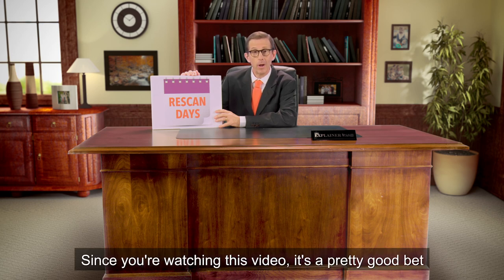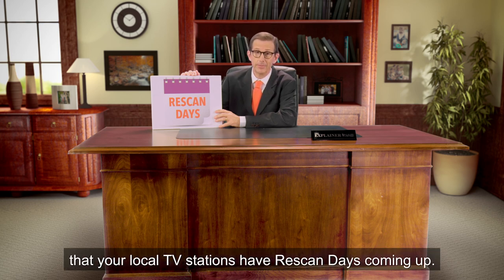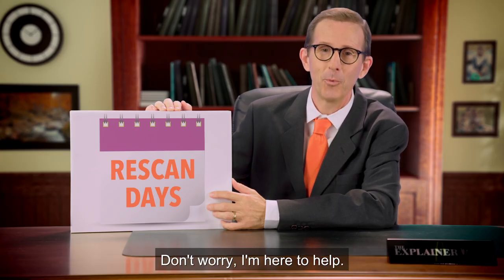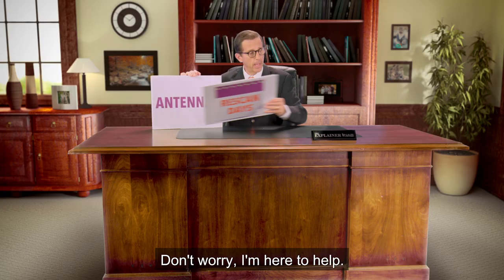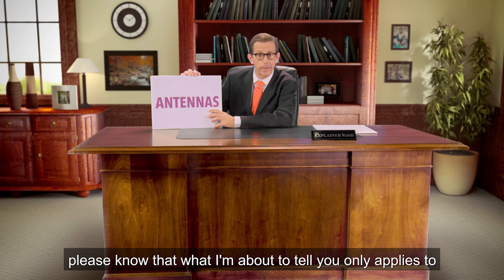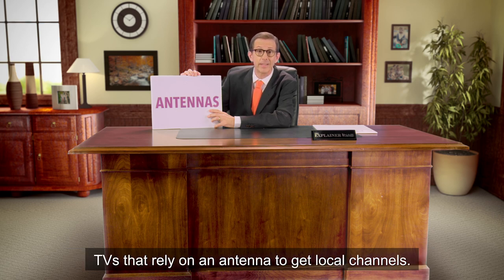Hi there. Since you're watching this video, it's a pretty good bet that your local TV stations have re-scan days coming up. Or maybe you missed it and you're playing catch-up. Don't worry, I'm here to help. Before we go any further, please know that what I'm about to tell you only applies to TVs that rely on an antenna to get local channels.